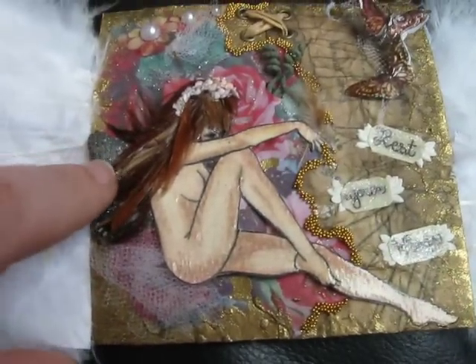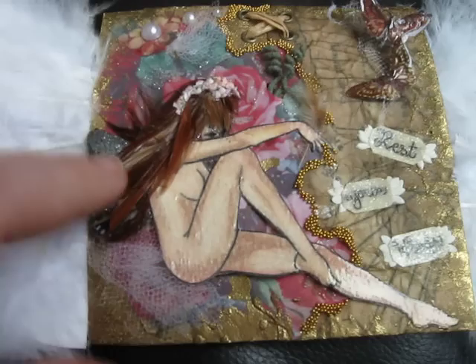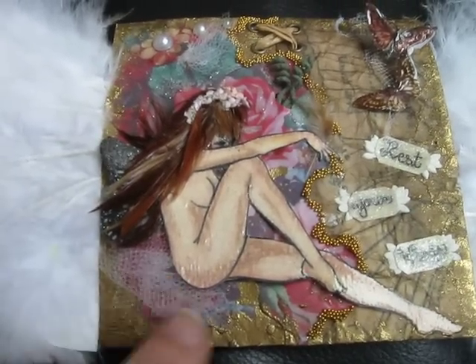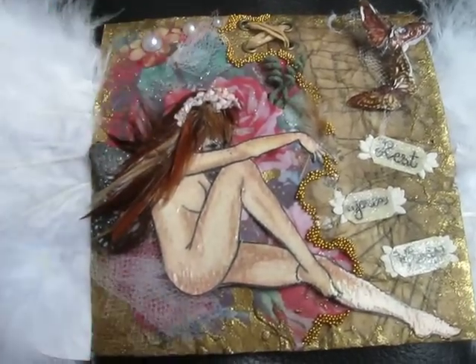I used gold embossing powder all around the edge of everything. When I was doing that, just for future reference for people, it kind of bubbled things up. So be really careful — it also melted my tulle that I had on there, so I had to replace all the tulle.